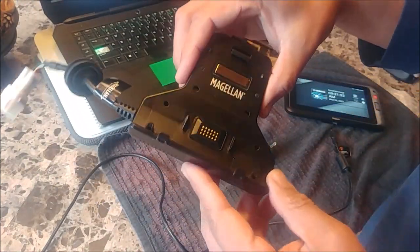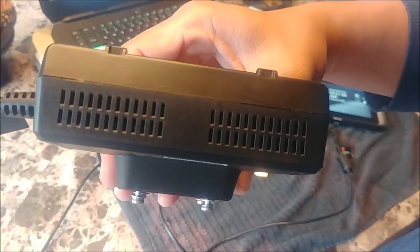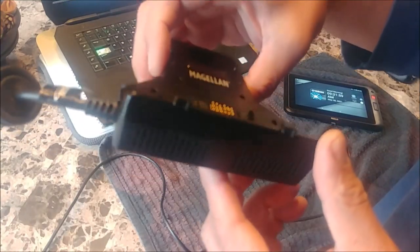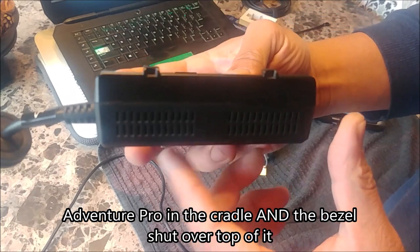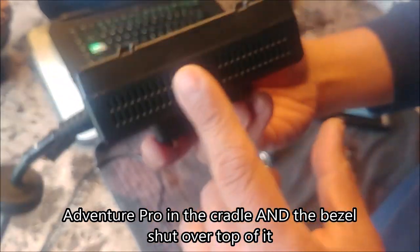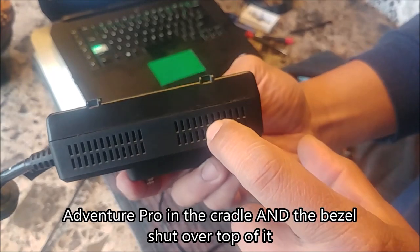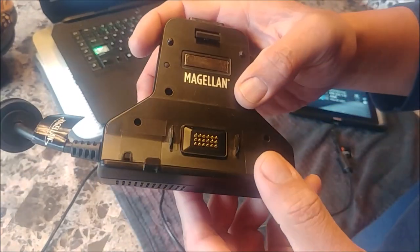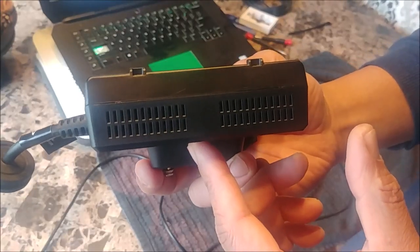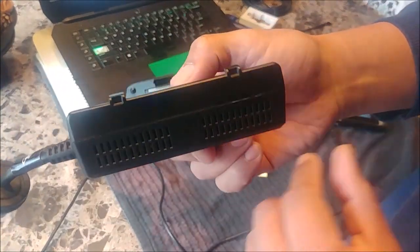You'll notice the vent holes down below. I'm not worried about washing mine when the Adventure Pro is in the cradle. But if you have the Adventure Pro out, water could probably get in there. I'm sure they have a conformal coating that protects it from moisture, but if you're using a pressure washer and you don't have your Adventure Pro in the cradle to block moisture, just be careful spraying in that area.